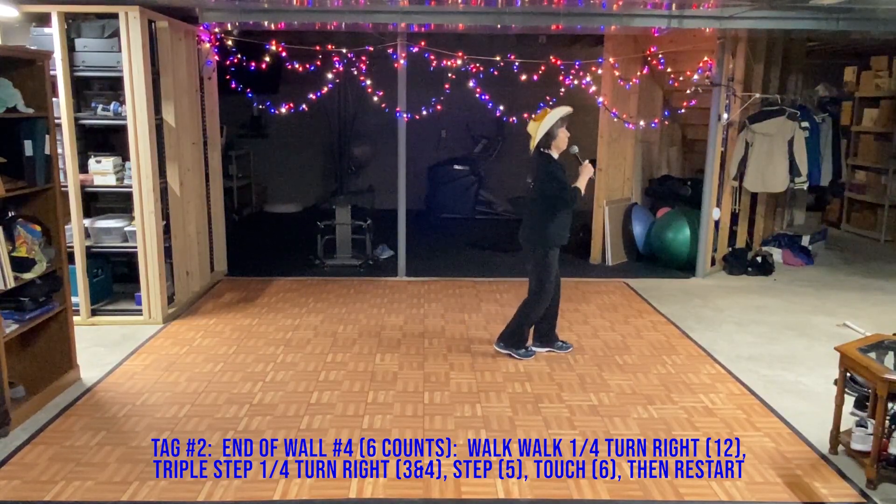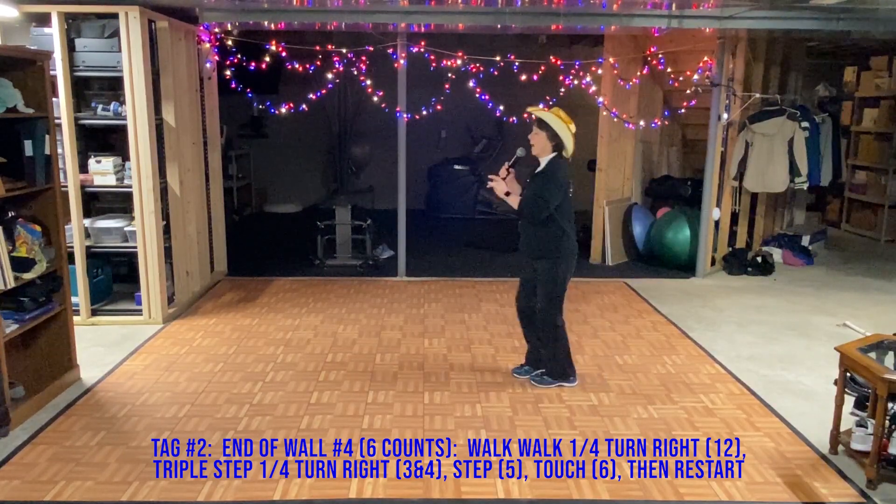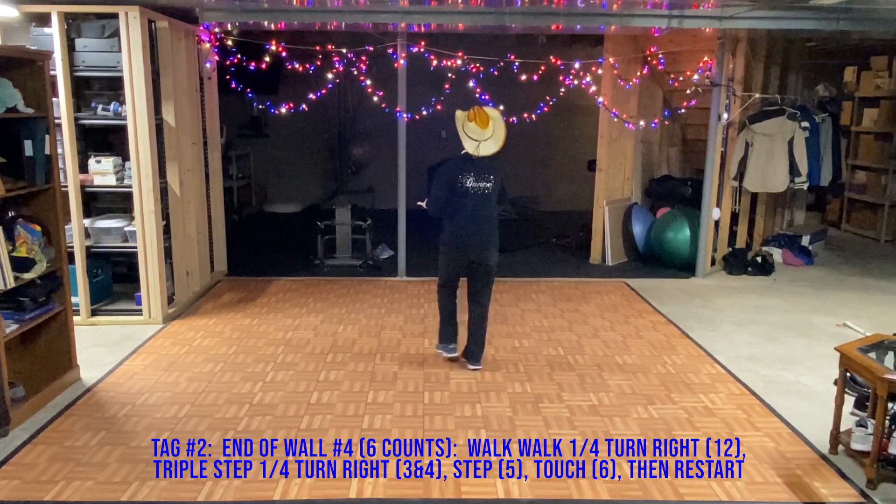V step. Walk, walk, triple step. Mambo, coaster step. Heel strut, heel strut, tag now.